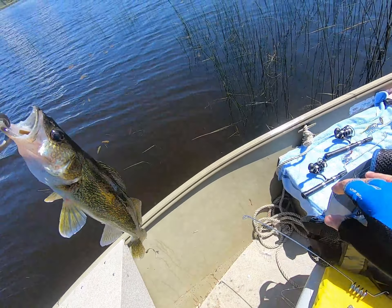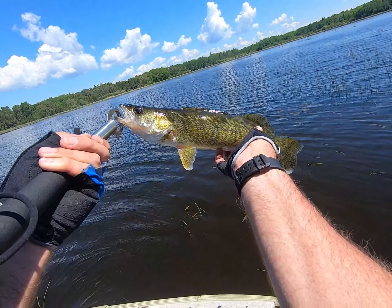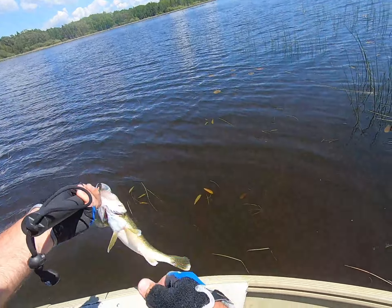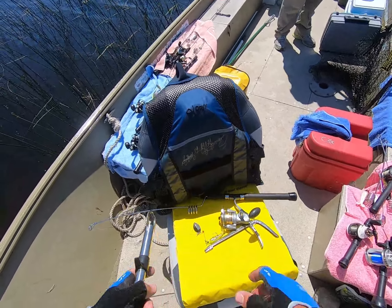That fish would be really great for a lunch, but in our case, it's going back in the water to grow even bigger. And who knows, in 2023 we may run into this fish again.